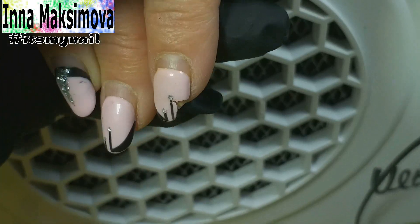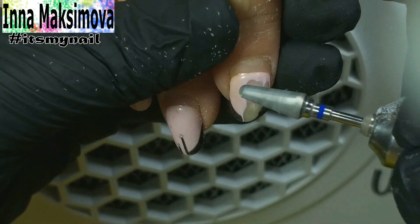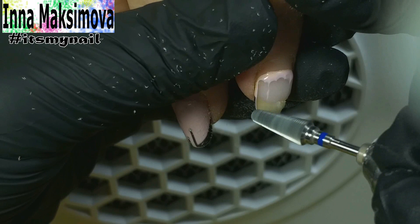Today I am working with these hands. This client came to me for the first time and she wants to have no more breakages and chips on her nails. I will try to fulfill her wish.